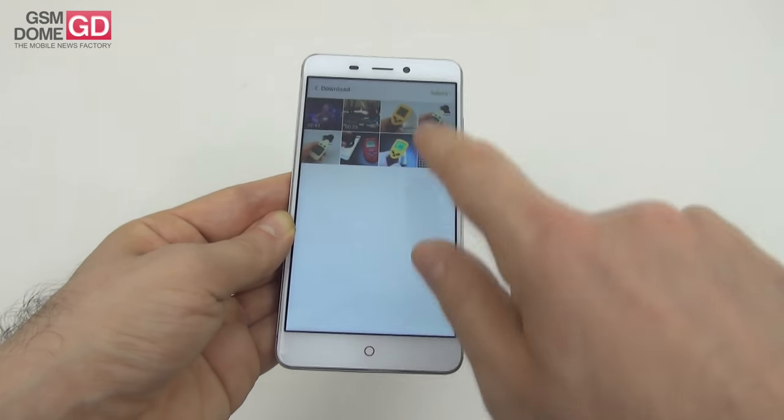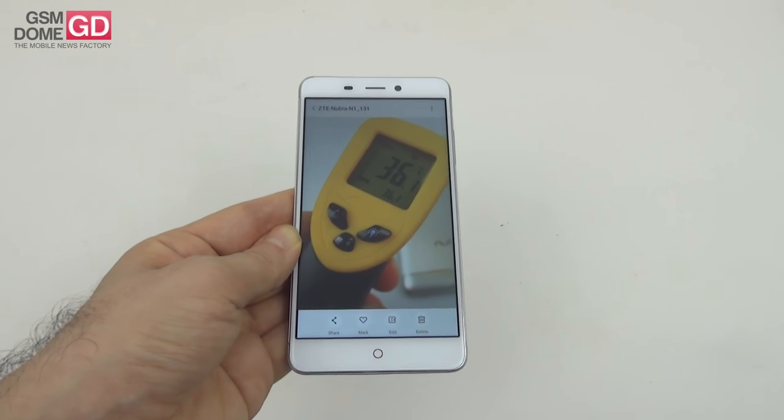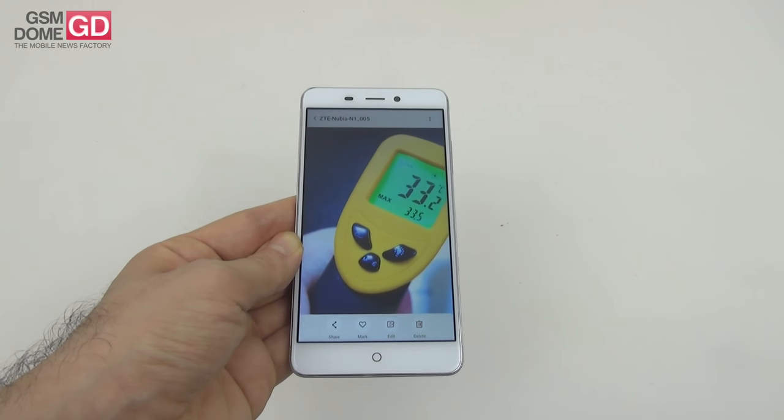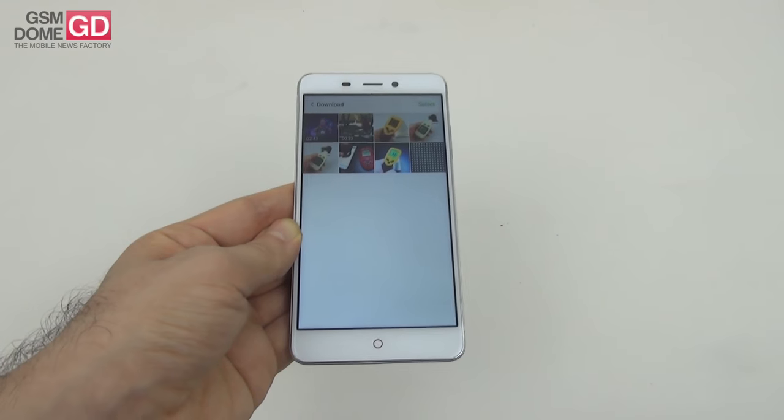For temperature, we achieved 36.1°C after running Riptide GP Renegade and 33.5°C after running GFX Bench. A solid result — no overheating here.